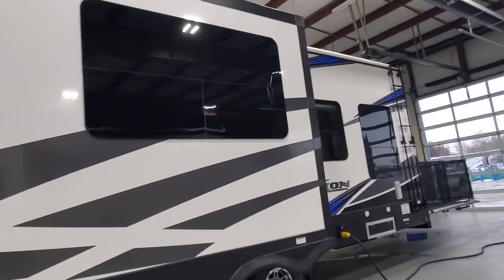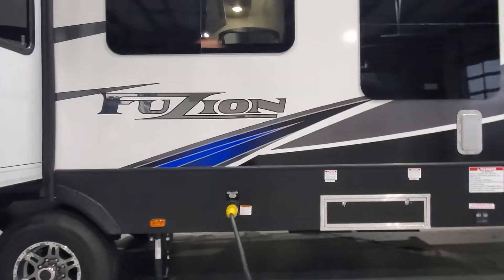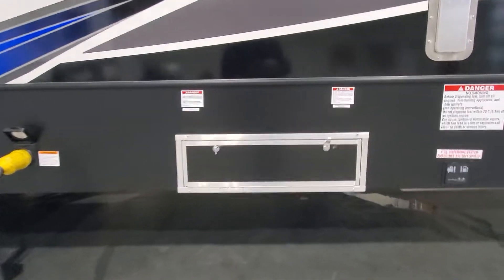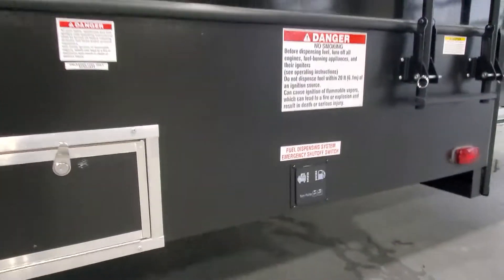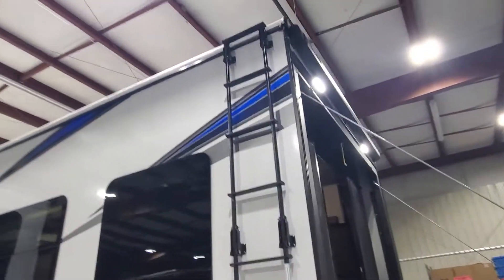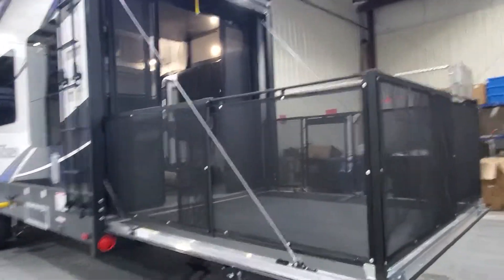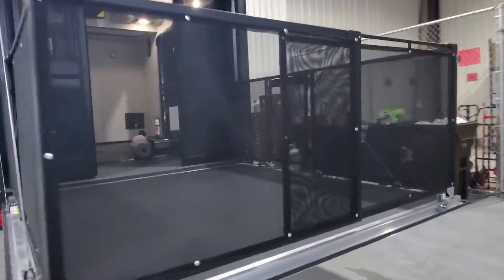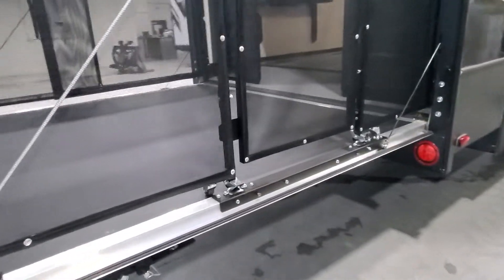Frameless windows on the Fusion, keeping that nice slick look to them. You're also going to have your onboard fuel station — two 30-gallon tanks you'll be able to fill up back here, and a pump to turn that on to use the onboard fuel station. Collapsible roof to access your serviceable walkable roof. Patio deck kit — we've got it out and about. You do have a side entrance on this, and there are stairs inside that will clip on.